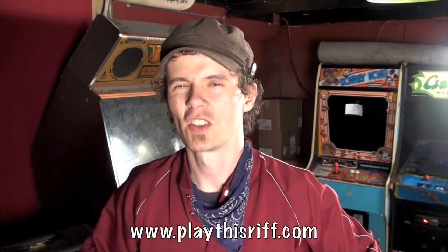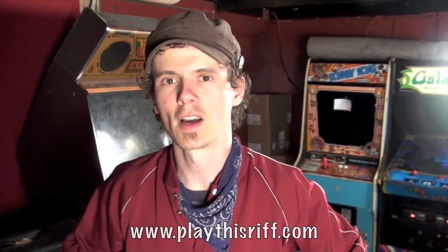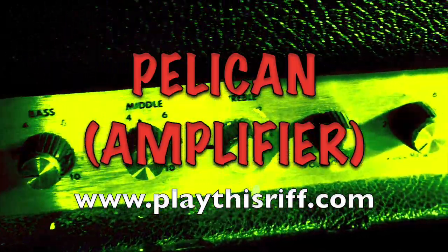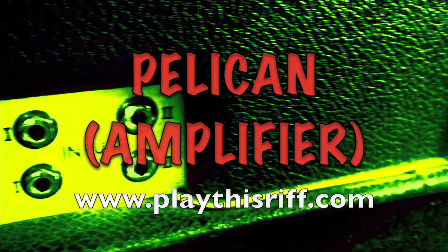Hey, this is Laurent Lebec from Pelican, stage left guitar player — don't confuse me with the other guy — and this is PlayThisRiff.com. We're here at the Casbah in San Diego, been on tour for about two weeks, and I'm here to talk about some of the gear that I really like using.